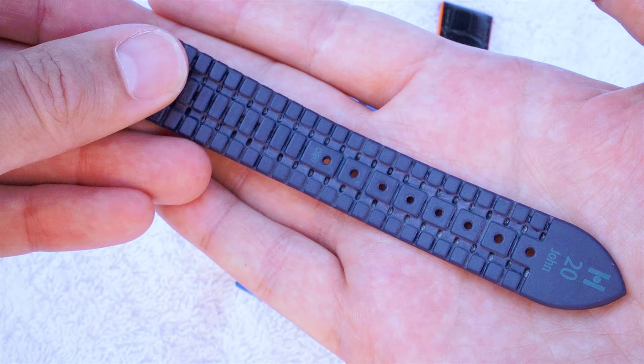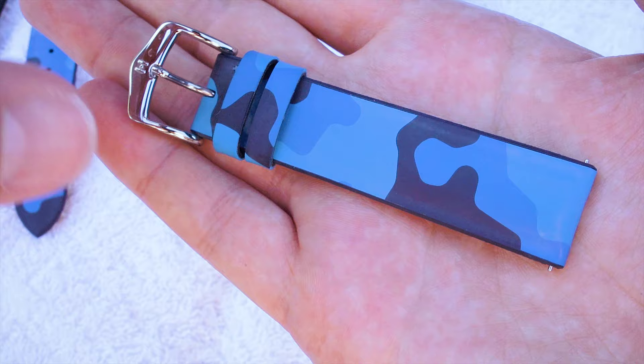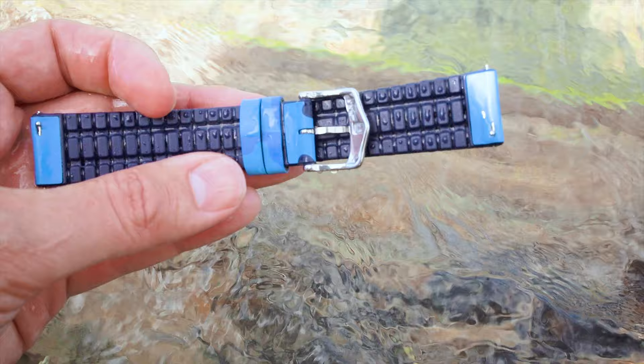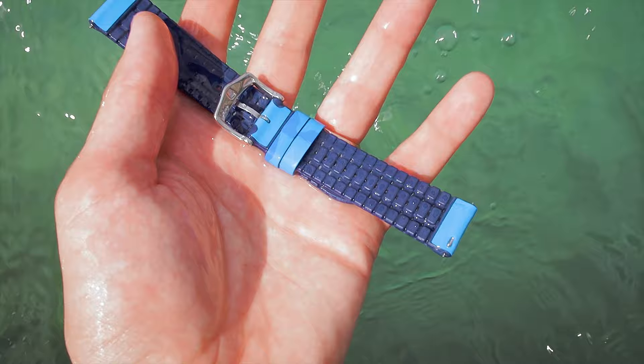The Hirsch John is also made of 100% caoutchouk, but here we have two different kinds of layers. We have our signature Hirsch performance core, combined with a camouflage aesthetic — so we have a second layer of caoutchouk on top with a camouflage design. This one is also able to withstand all the same things I mentioned earlier; you can take it swimming, you can take it diving — also the perfect companion for summer.